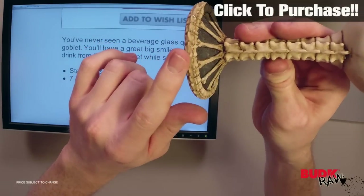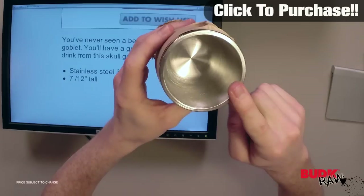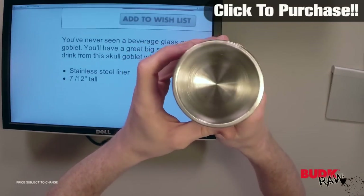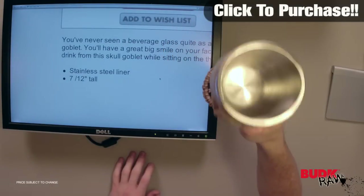Surrounded by even more spine — so this thing is pretty legit. It's got a stainless steel liner on the inside, so you're actually technically drinking out of a stainless steel cup. It measures seven and a half inches tall, that's over half a foot for a Skull Goblet.